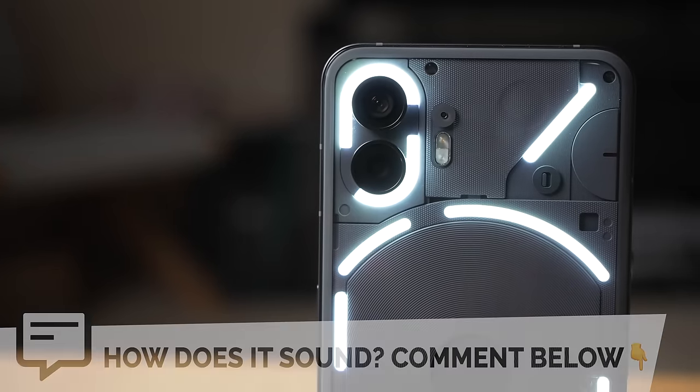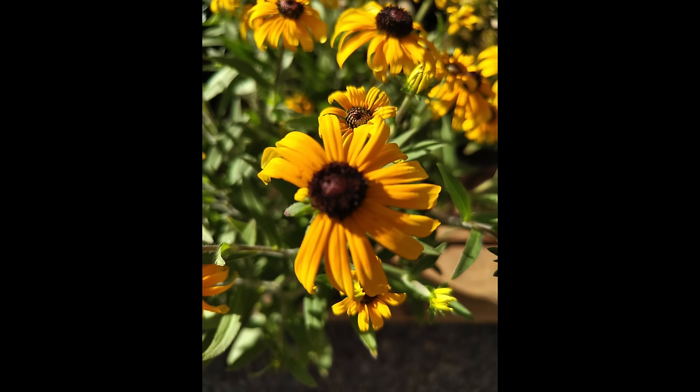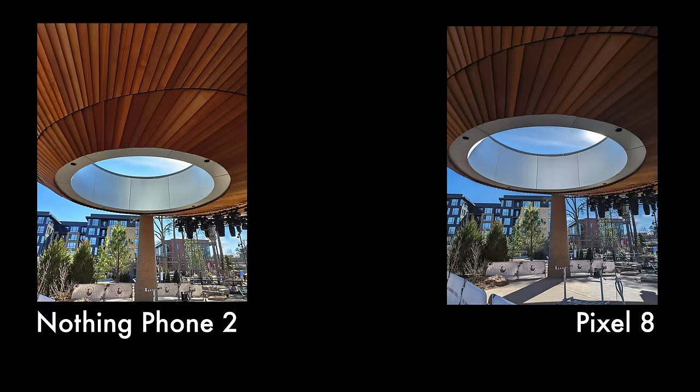Battery life has also been pretty great — it's easily lasted me all day with its 4,700 milliamp-hour battery. Now, what about the camera? When I first got the phone I was not at all impressed — it wasn't very consistent, had issues processing colors on people's faces correctly, and the photo processing overall wasn't wow-ing me. Nothing did make several updates during my review period. To gauge where it stands, I've mainly been comparing it to the Pixel 8, since both phones are in the same price range. Overall it's a mixed bag, but the Nothing Phone 2 does hold its own and even outright beats the Pixel 8 in certain scenarios.